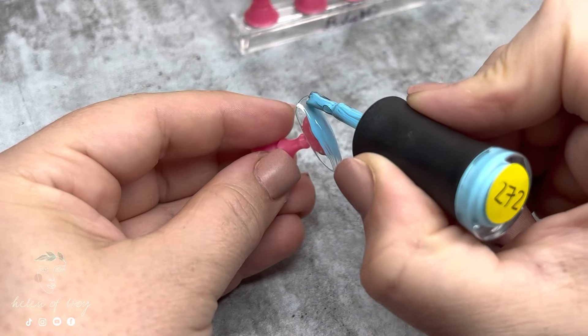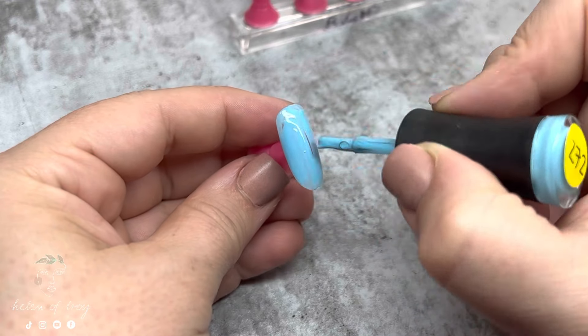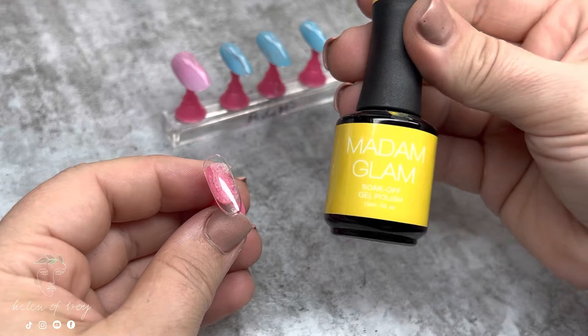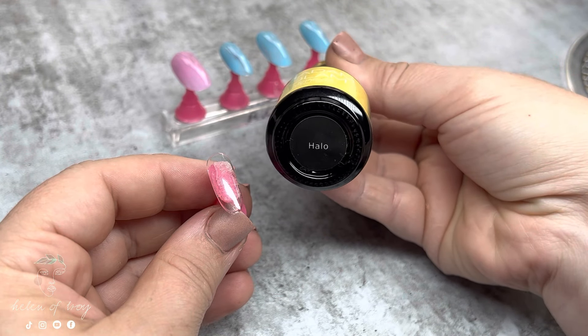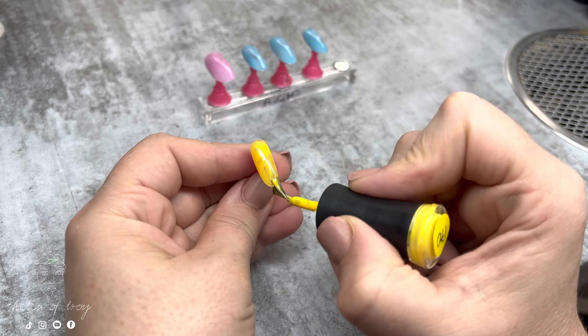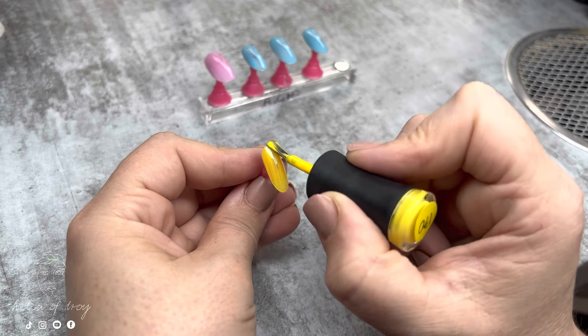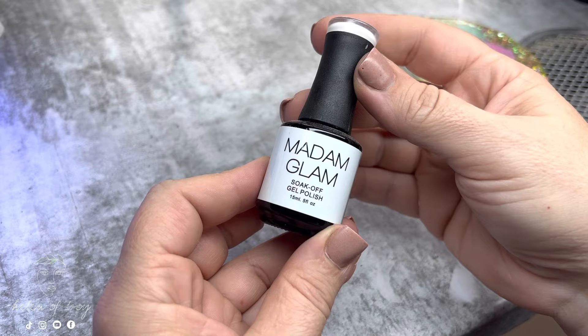Among the pink and blue nails I'm also going to use a yellow gel polish. The one I've chosen is called Halo from Madam Glam. I wish it was more of a pastel yellow but it's the most pastel I had in my collection, so it'll have to do. I'm going to do the second coat off camera and make sure it's all cured.